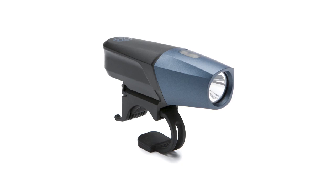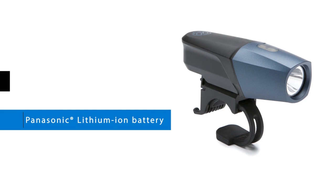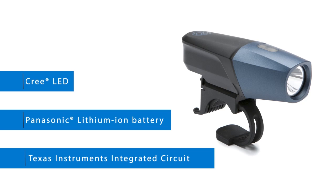This is the Lars Rover by Portland Design Works. It's our very first high powered USB rechargeable headlight and we're really proud of it. When we went about designing the Lars Rover we were sure to construct it with high quality components including a genuine Panasonic lithium-ion battery, a Cree LED, and a Texas Instruments integrated circuit.